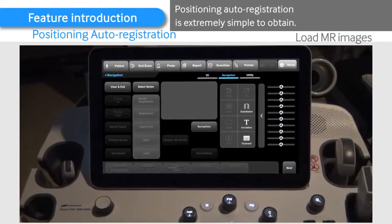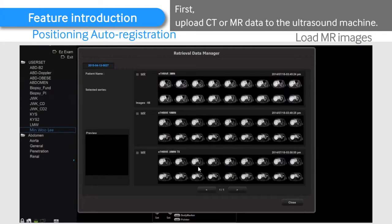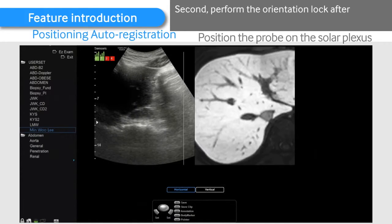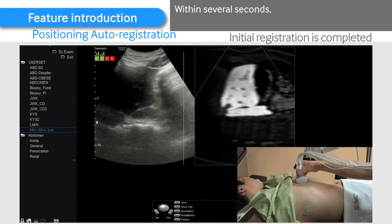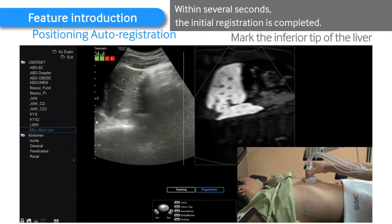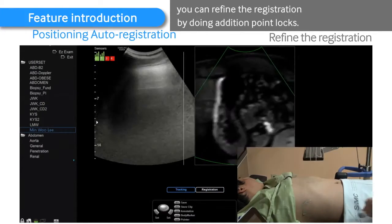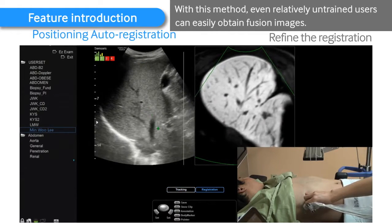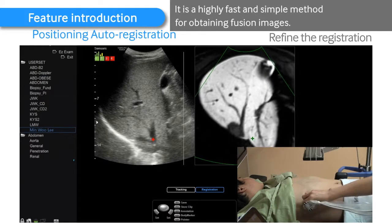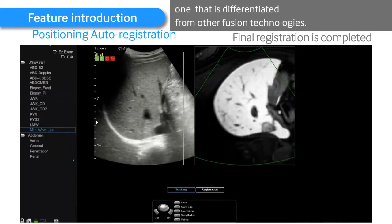Positioning auto-registration is extremely simple to perform. First, upload CT or MR data to the ultrasound machine. Second, perform the orientation lock after the probe is oriented sagittally on top of the solar plexus. Within several seconds, the initial registration is completed. After the initial registration is completed, you can refine the registration by doing additional point locks. With this method, even relatively untrained users can easily obtain fusion images. It is a highly fast and simple method for obtaining fusion images. This method is unique to S-Fusion, differentiated from other fusion technologies.